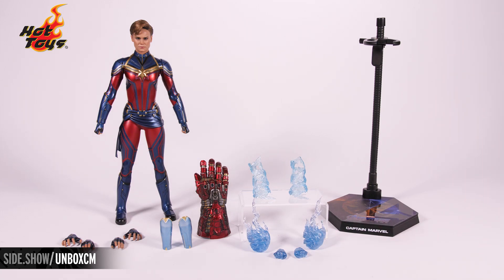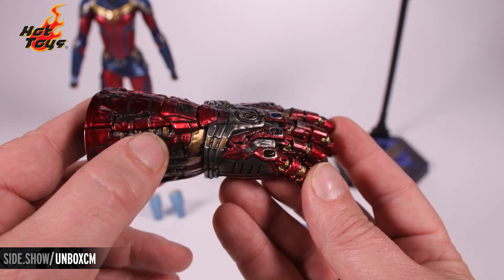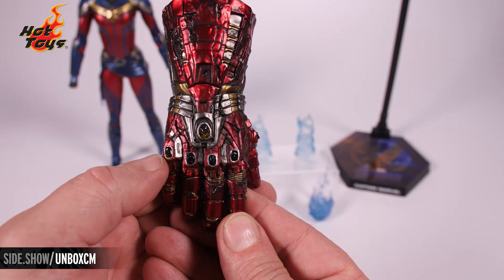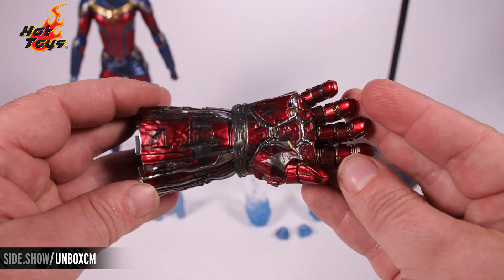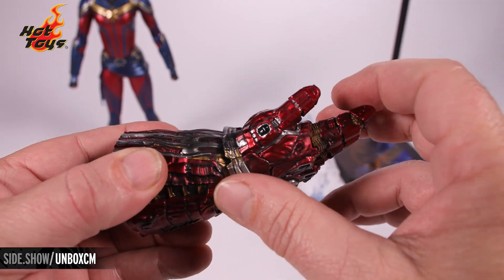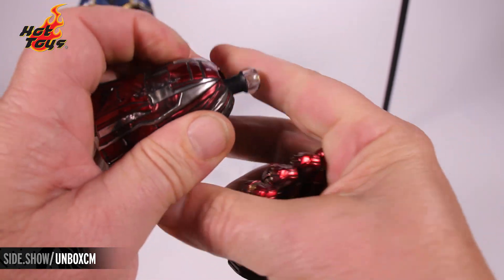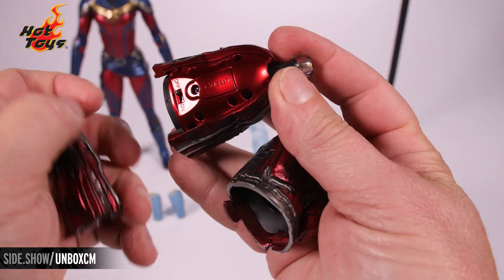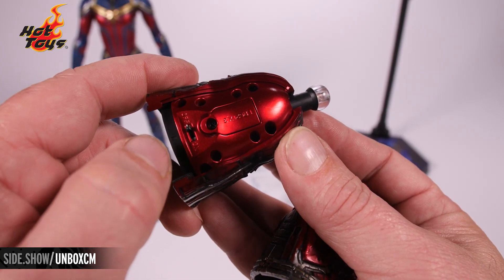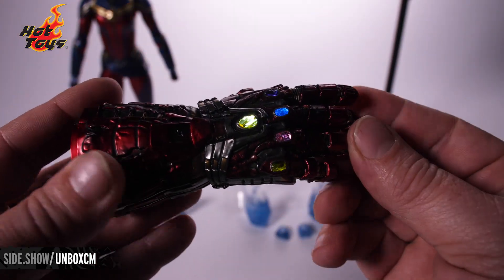I want to take a moment to show you each piece up close. First up the largest accessory: the battle damage nano gauntlet. There's a huge amount of weathering all over the glove, and here we see the Infinity Stones. This is an articulated glove so you have a swivel position. It also has a light-up feature — you remove the hand and a panel to access the battery compartment underneath.